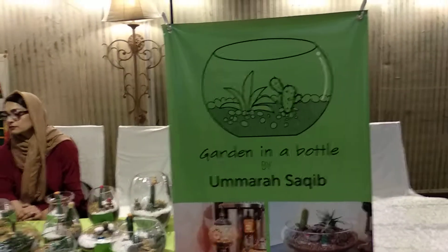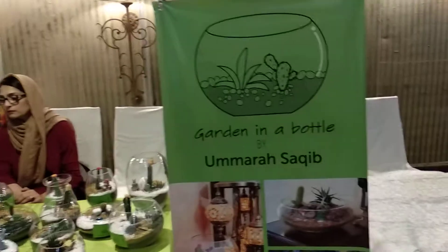Right now we are at the Haryali market on a Sunday and we are going to look at a garden stall. It's called Garden in a Bottle by Umara Sadiq, and here is her stall.